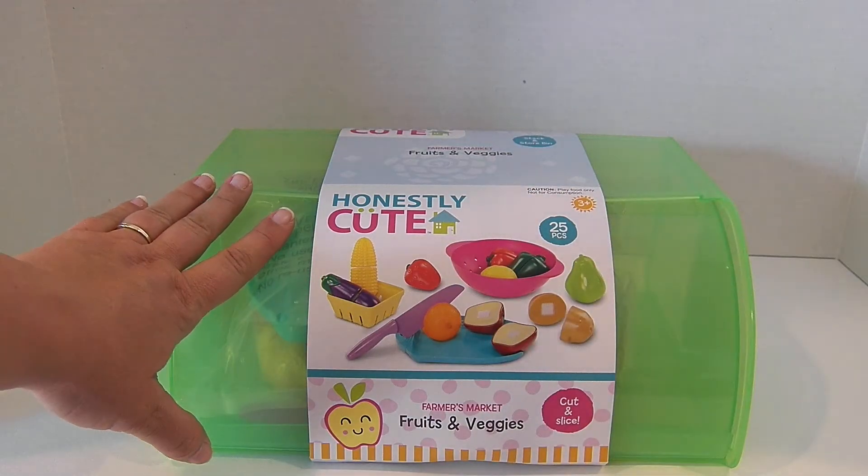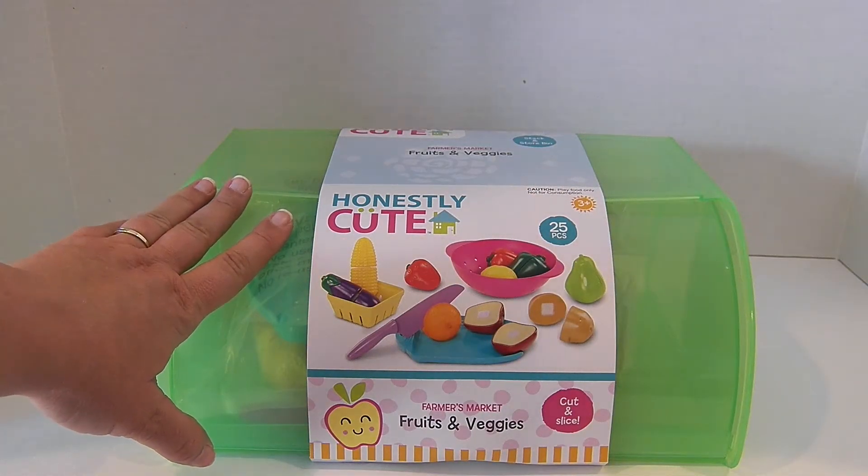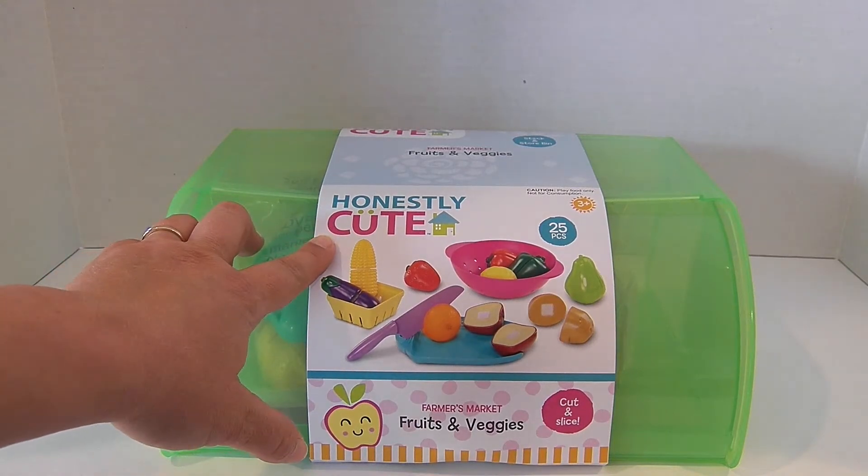Hi friends, it's Toy Food Fun. I'm the Toy Food Fun Mom and today we get to play with this honestly cute playset.